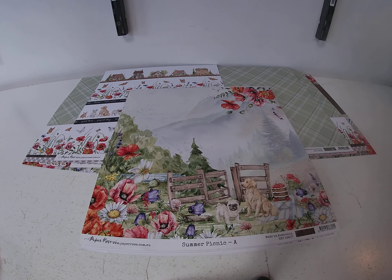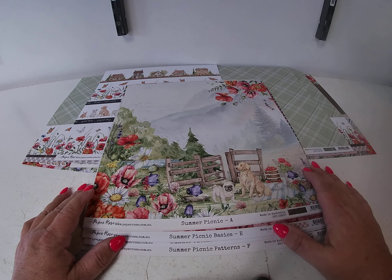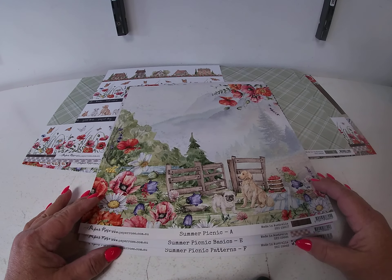There are three collections that go with this: Summer Picnic, Summer Picnic Basics, and Summer Picnic Patterns.